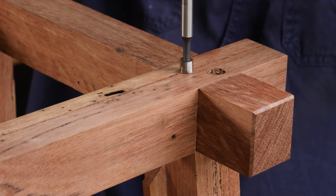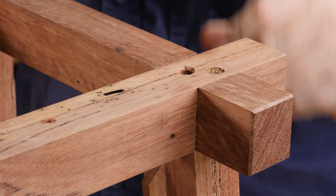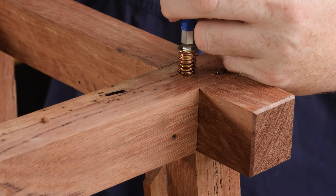Also planning for the future, I want to bolt this whole lantern to the post that it will be standing on, so I added some 10mm inserts to the base. You'll see how this works later in the video.